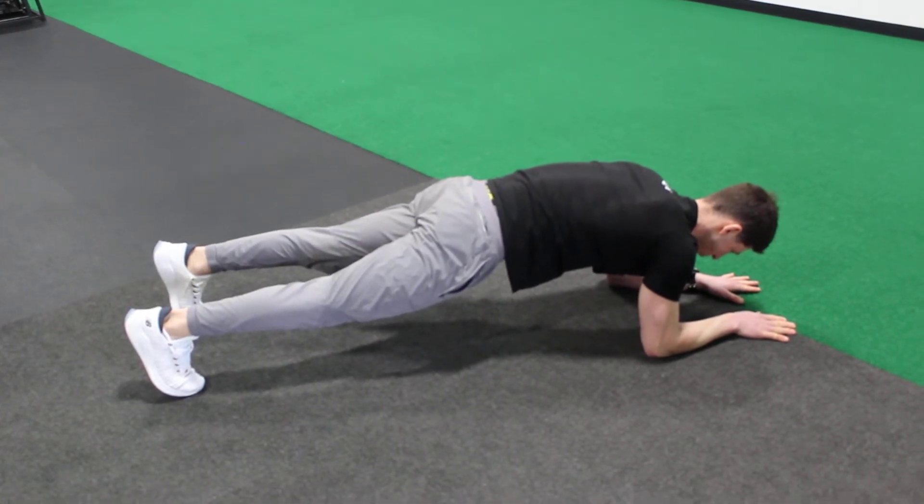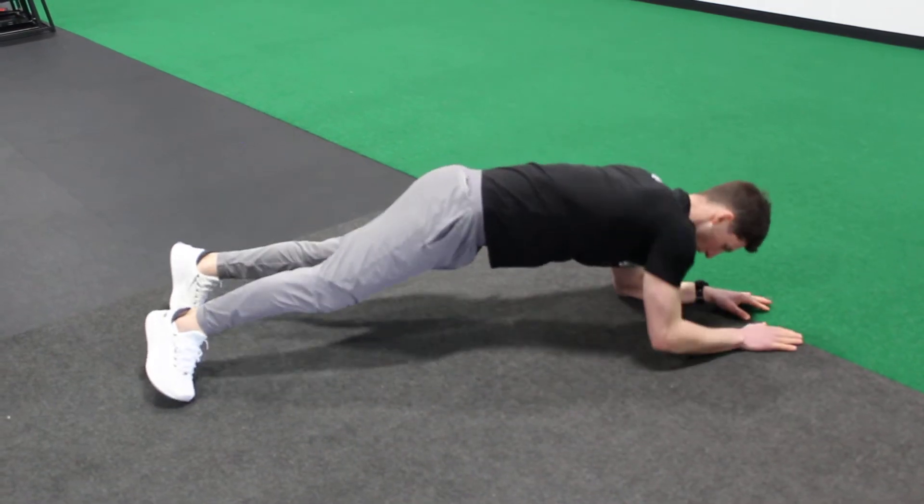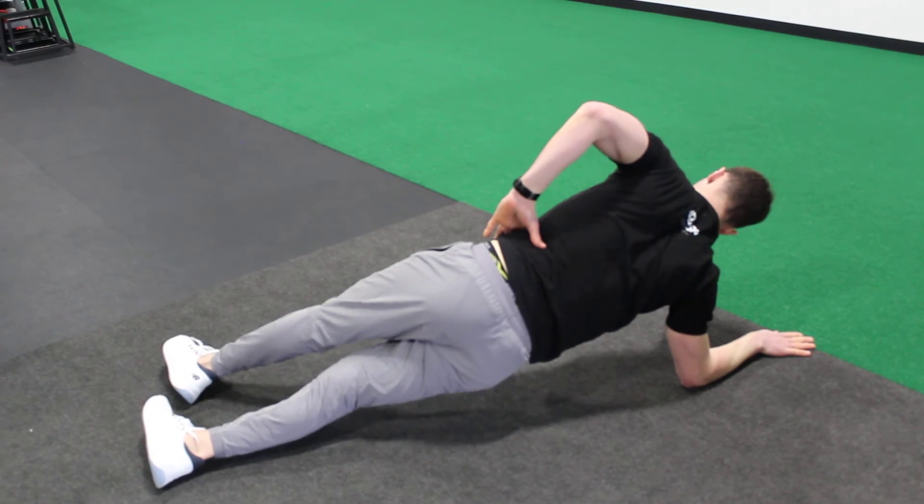For a rotating plank, we're just moving in and out of a front plank to a side plank. Nick's here — side plank one side, back to the front plank, side plank on the other side right now, she's turned away from us, back to the front plank.